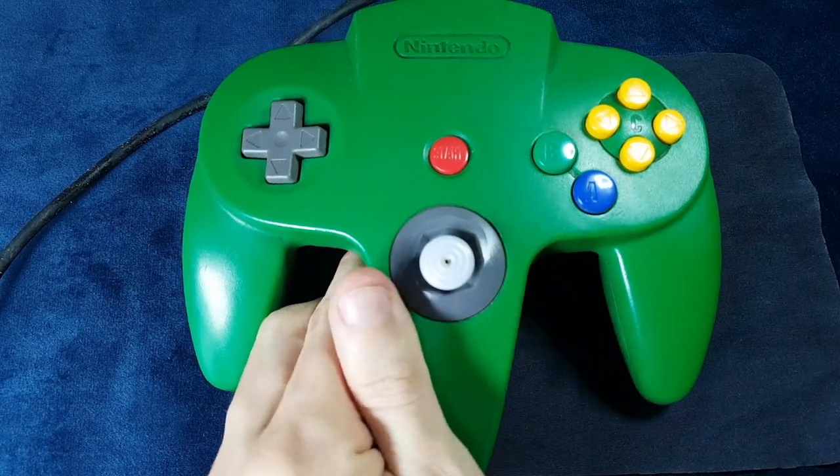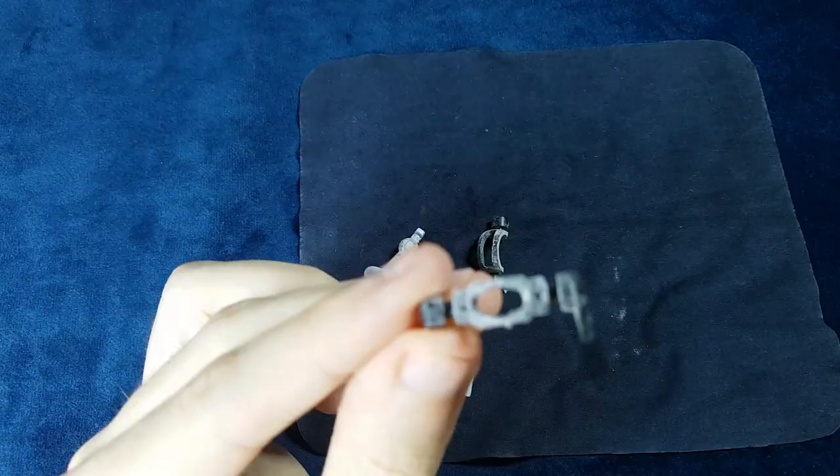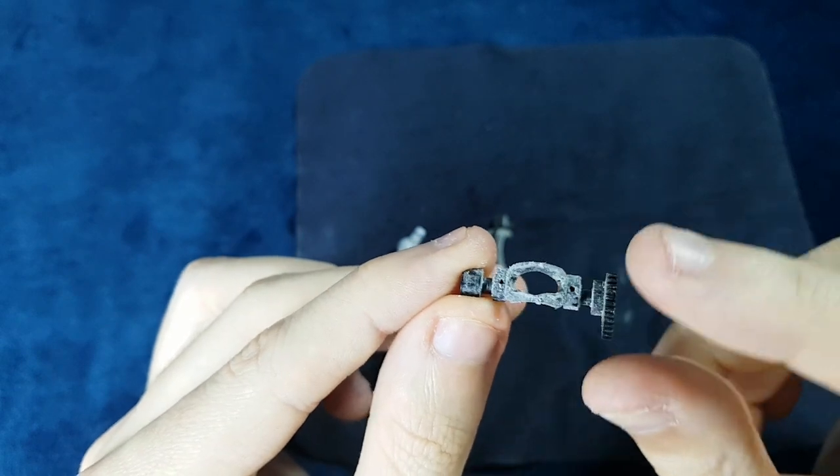I was really hoping to see improved parts on this controller since this is a new model produced many years after the original, but I guess only time will tell if what I said here is true.